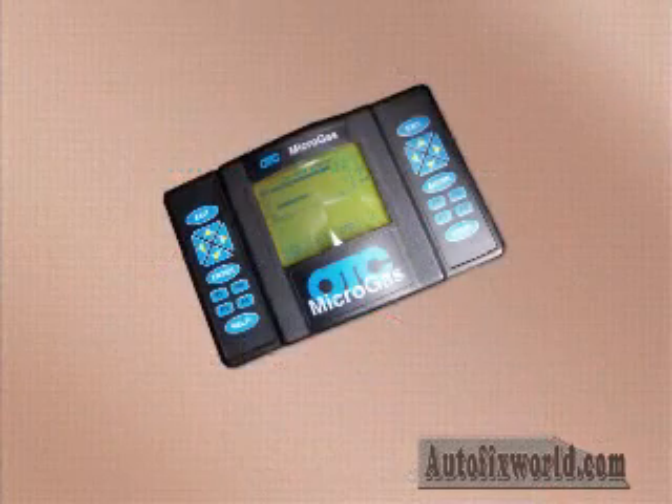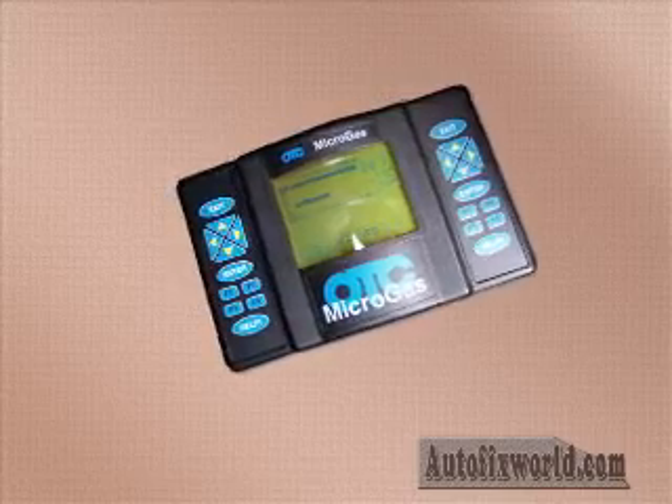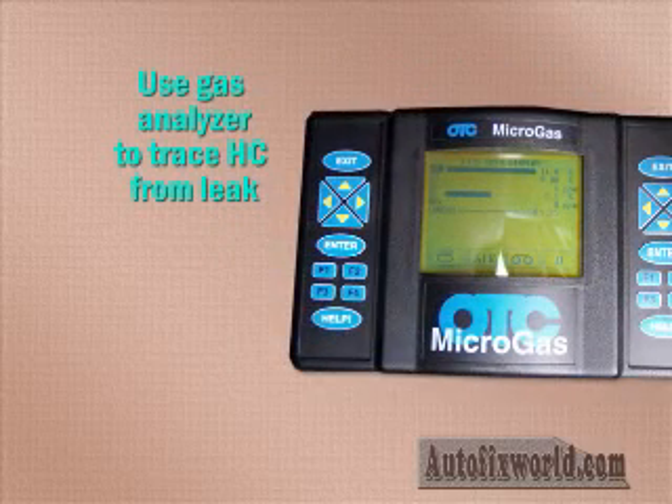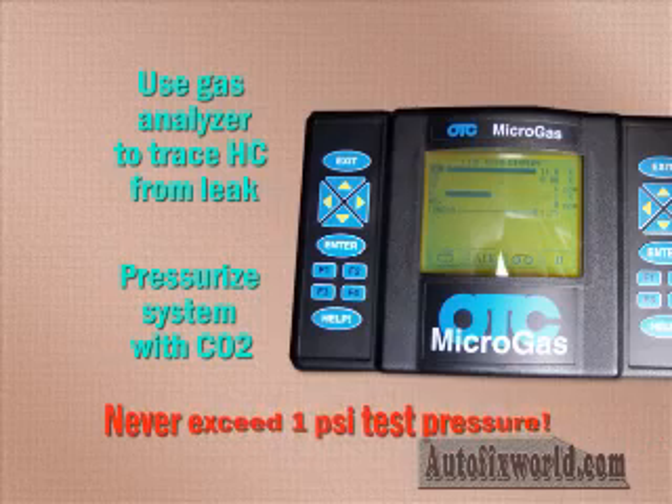At the repair level, several methods have been used to locate EVAP system leaks in vehicles that have stored DTCs. Some methods have proven themselves to be more effective than others. One approach is to use a gas analyzer to trace the source of hydrocarbons. This can be successful if the system is under pressure and you can get the gas analyzer probe close enough to the leak to detect the hydrocarbons. To improve your chances of finding small leaks, you can try pressurizing the EVAP system with carbon dioxide and sniffing for CO2 from a leak. Be careful — never exceed the maximum allowable test pressure of 1 psi.